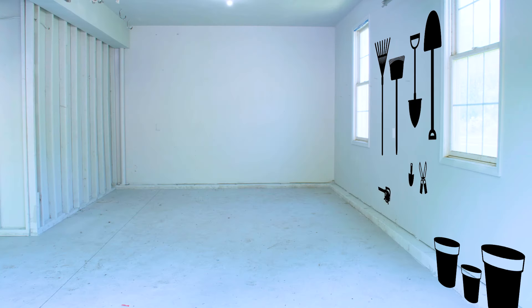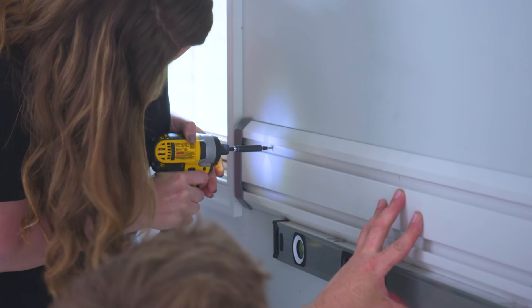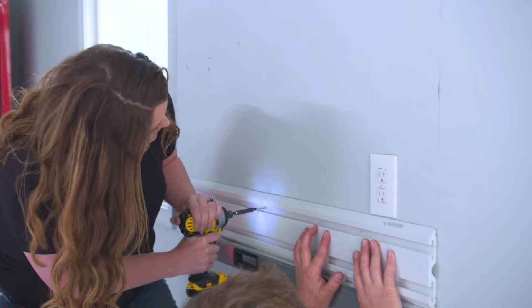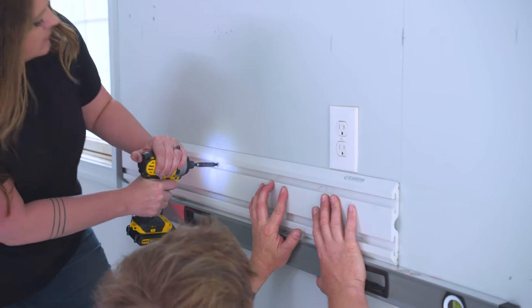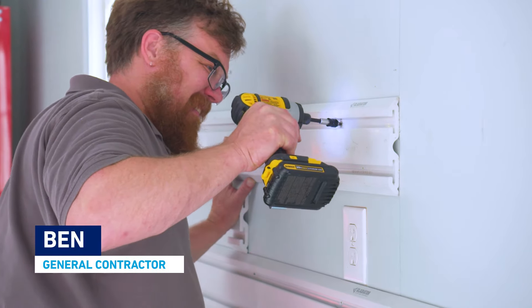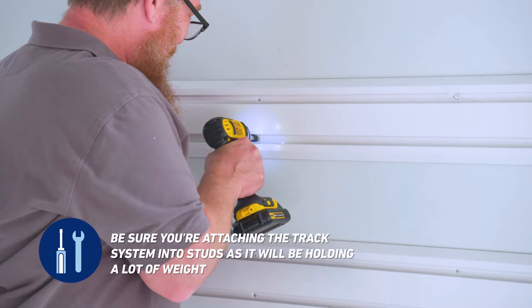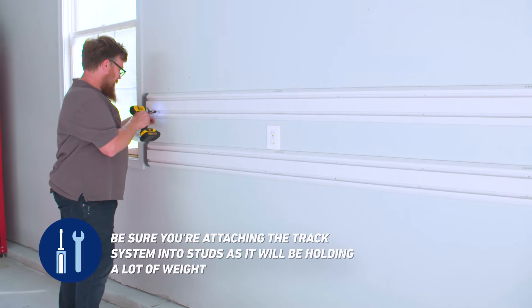We're really going to utilize the space between these two windows here. We want to get things that were in this garage up and off the ground. We're going to install a wall track system. This is awesome because it has a ton of different attachments, so it can hold everything from hooks to shelving to rakes. It's really easy — we're just going to go off our center line to the left and right and screw it right to the studs.